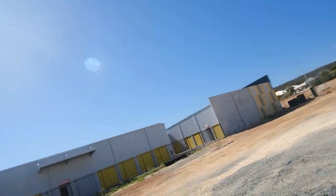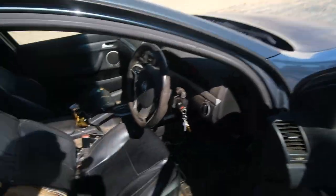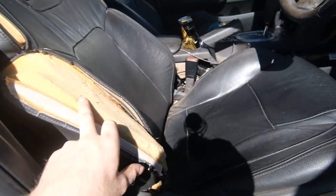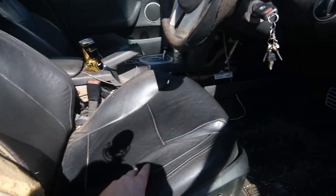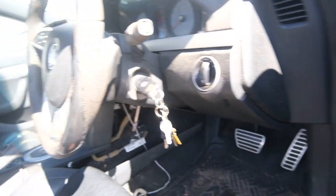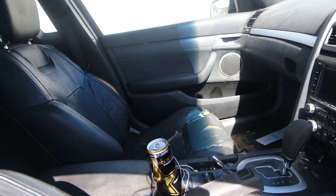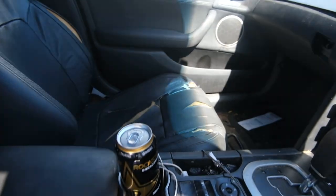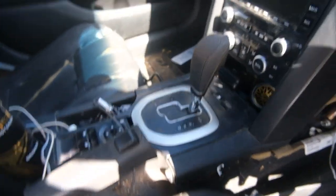I'll show you guys the interior — it's not too bad, it needs some work. Redo the steering wheel, that's just seen better days. If you guys know anywhere to get them re-trimmed, let me know. Just some cosmetic stuff — with the age of it I want to make it all brand new and nice. The headliner sags so we'll fix that in a future video. The seats — I don't know if it's an Australian thing or a Holden thing — but they've just seen better days.